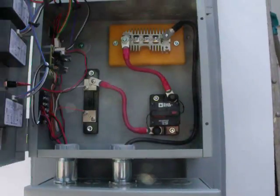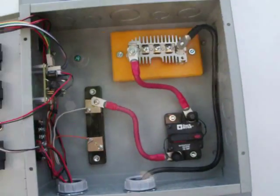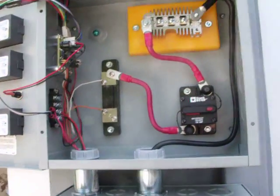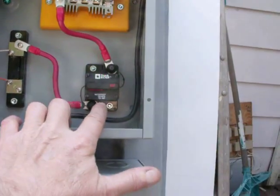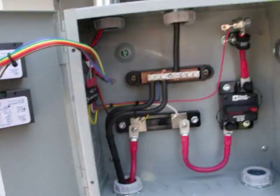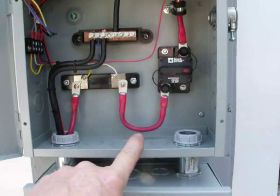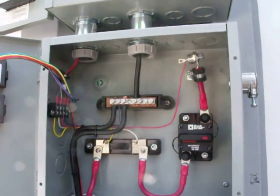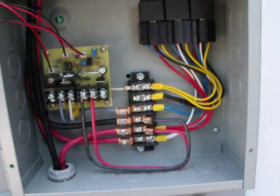I'll show you my setup inside - mounted everything in it. I've got a power adapter here that controls all my LEDs, a circuit breaker for the wind, and then down for the solar, another circuit breaker coming into my shunt, and I've got a Coleman Air charge controller down here.